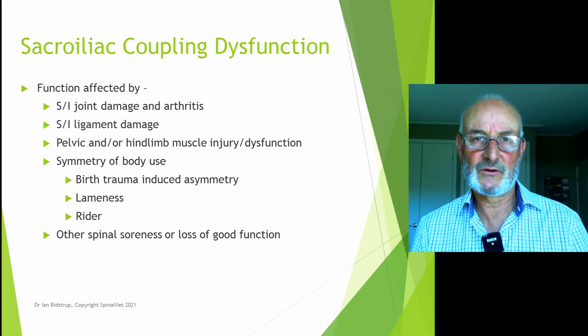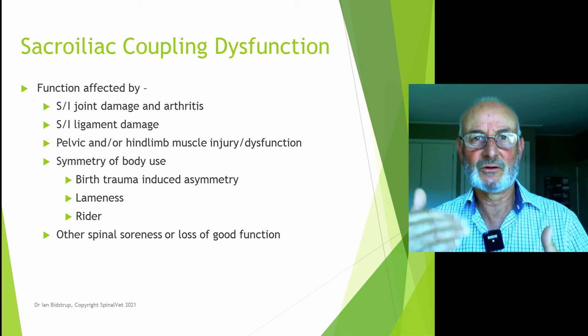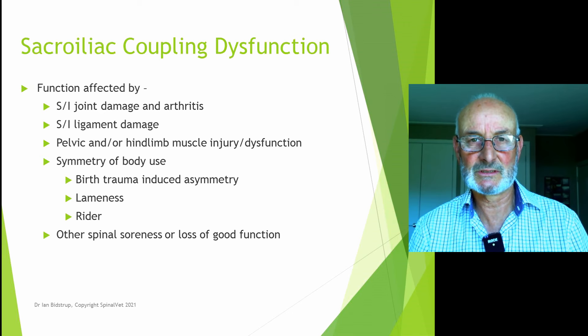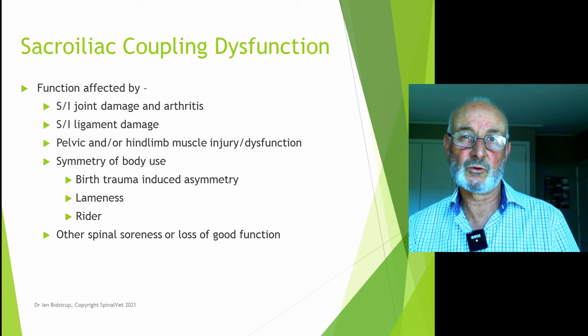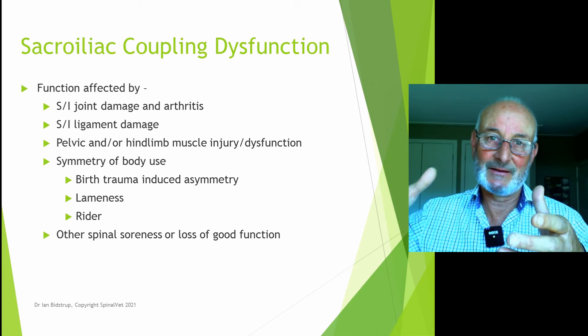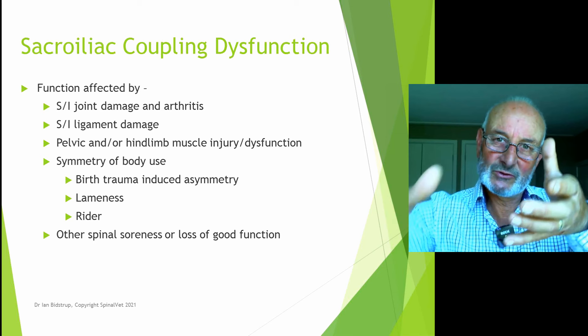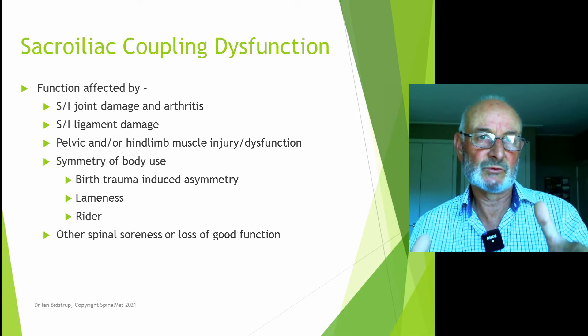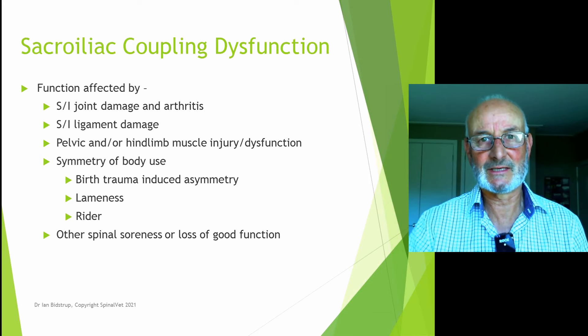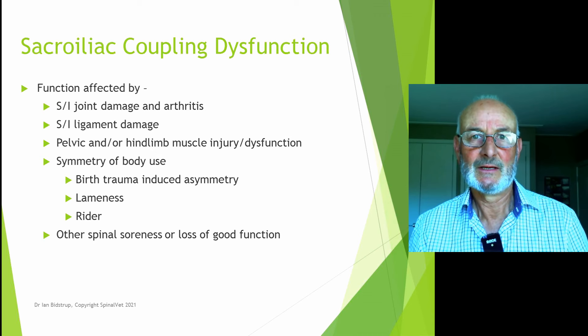Ligament damage is a very important cause of dysfunction — both internal and external — but in my belief the more external ligaments are by far the most affected and important to deal with. The symmetry of how the horse uses its body is also a factor; leg lamenesses and injuries change the way it uses its body. Birth trauma involves squeezing through the birth canal causing pelvic torsion, and foals all show problems with pelvic balance from an early age — setting horses up for more trouble as they get older. A weak link is the one that gets broken.